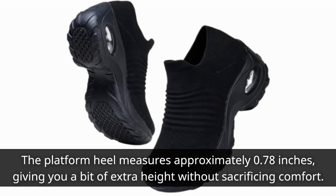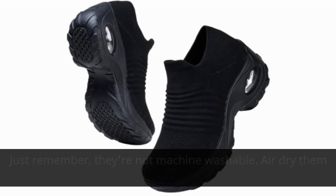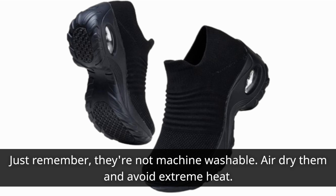Now, it's essential to take care of your investment. These shoes are easy to maintain. Just remember, they're not machine washable — air dry them and avoid extreme heat.